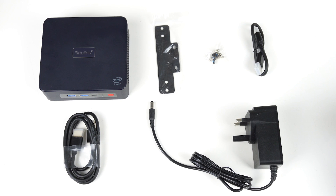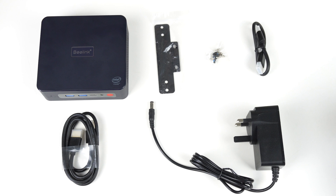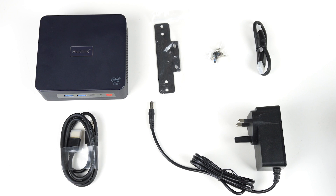In the box, there's a monitor mount, screws, and a short HDMI cable for easy cable management, a longer HDMI cable, and power supply.